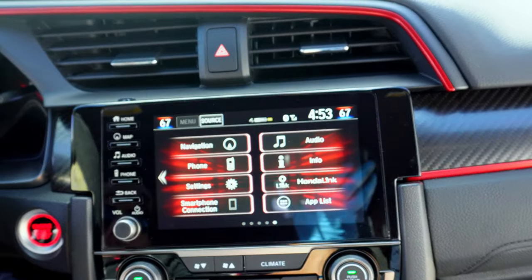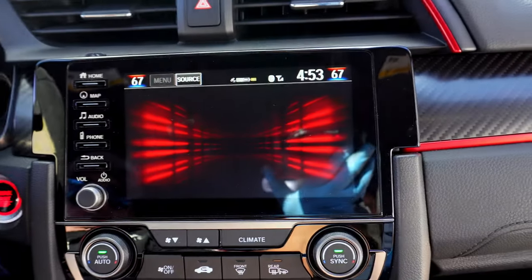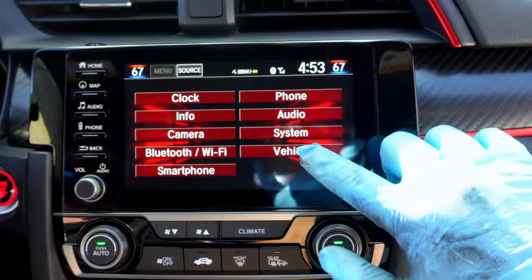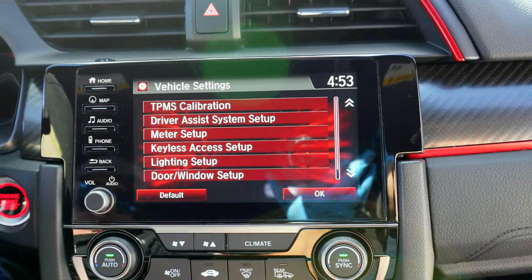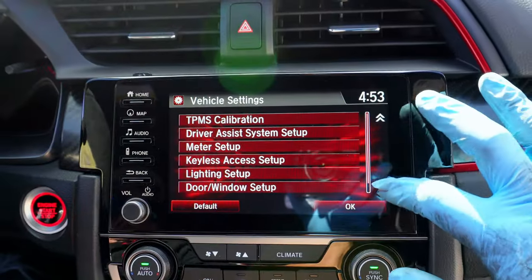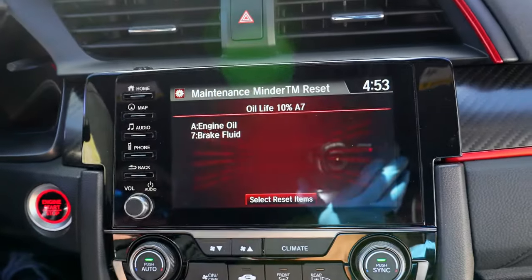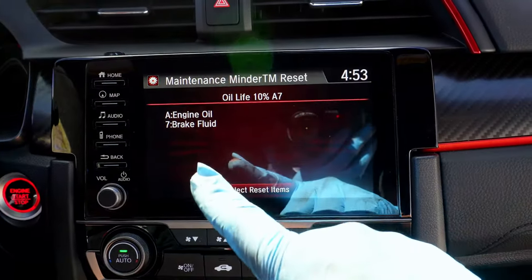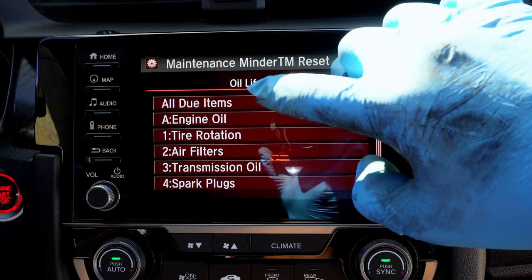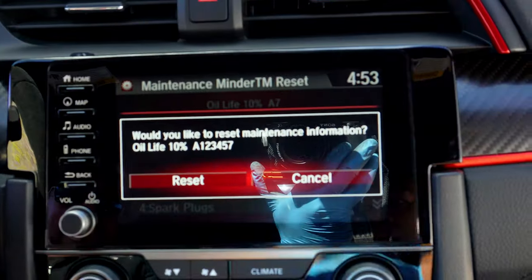With the oil fill complete, let's get inside the vehicle and reset the maintenance reminder. In the Type R's infotainment, we'll navigate from Settings to Vehicle, and then here in the Vehicle Settings we can scroll down to the Maintenance Info. You'll see on this screen we're due for both the engine oil and brake fluid. We did bleed the brakes as well, but that video is coming next week. So for now we'll reset all due items — just confirm on the next screen, and you're set.